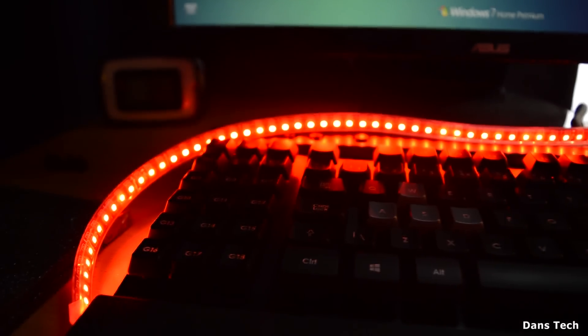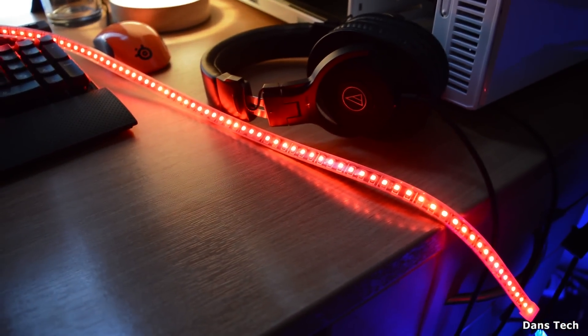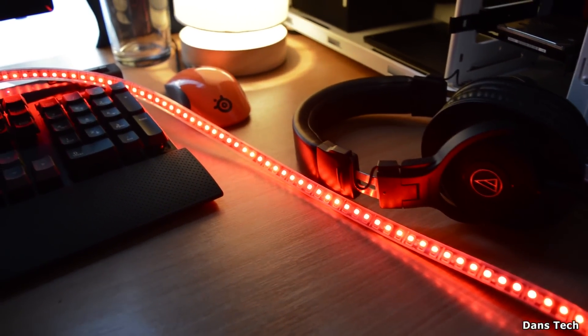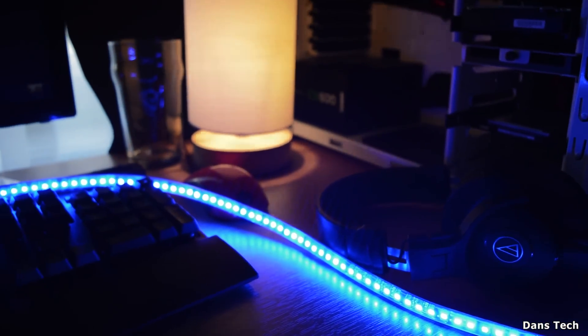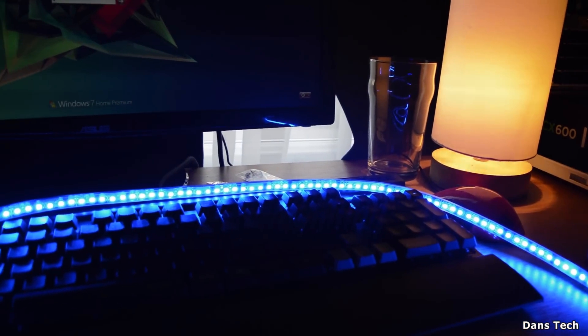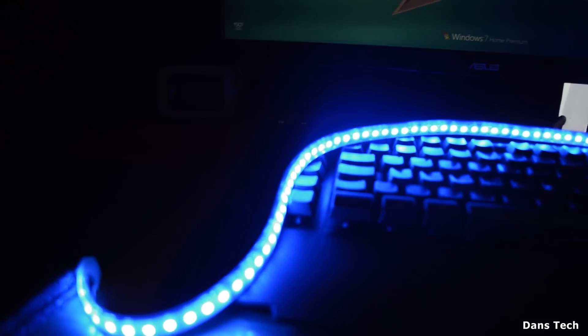I'm just laying this down on my desk onto the keyboard here — they do look really, really nice. Just to look at the red ones, this is the 120cm strip so it's pretty long and you get a lot of LEDs. These are the high density strips — you can also get the low density strips. These are the blue ones; I actually needed to turn the camera's ISO setting down because they were that bright.